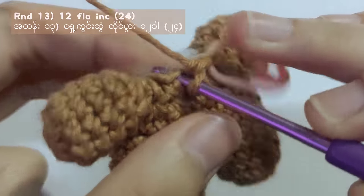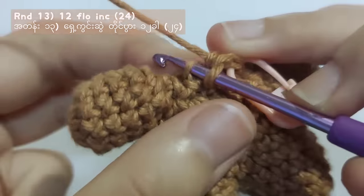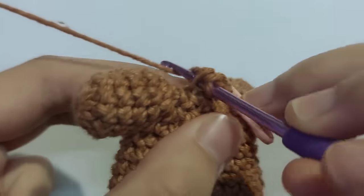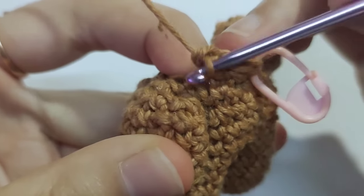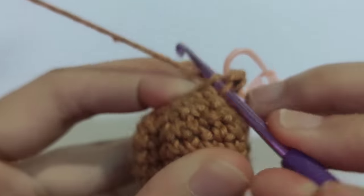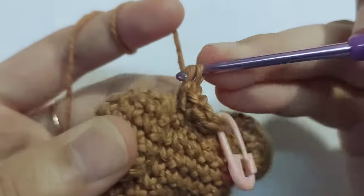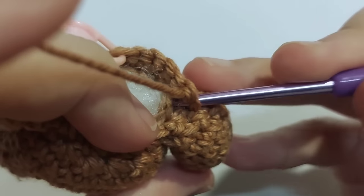For round 3 of the head, make front loop only increases into each stitch. It is the same as making 2 stitches in 1 stitch, which is called an increase. But front loop only means you have to insert your hook into the front loop of the stitch. Insert your hook into just the front loop and then make a single crochet. If you can't make front loop only increases, just make normal increases until you reach the stitch marker, but you should get a total of 24 stitches.